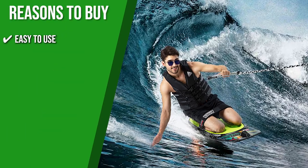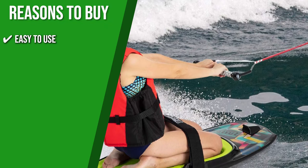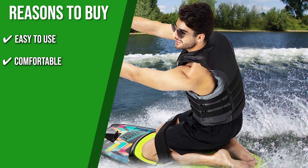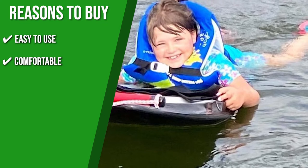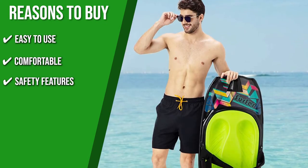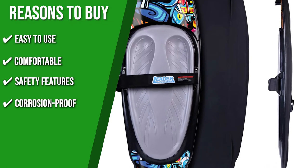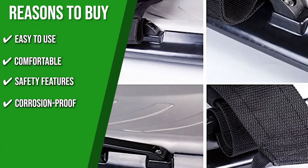Easy to use: There's a hook built right in, so you can get going without fumbling around for a tool. Just put the toe rope in until you are ready, then pick up the rope and go. Comfortable: The EVA padding with deep knee wells make the rider feel as comfortable as possible while bouncing around on their knees. Safety features: The thick and strong padded adjustable safety strap provides peace of mind even on the roughest rides. Corrosion proof: The board is made of marine-grade materials, which are strong enough to be used by pros and beginners alike.